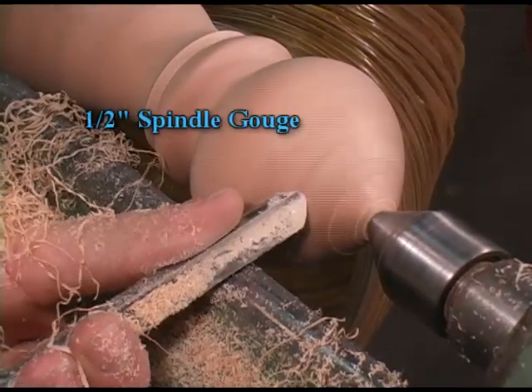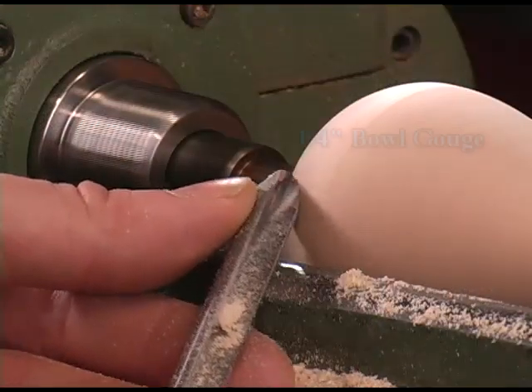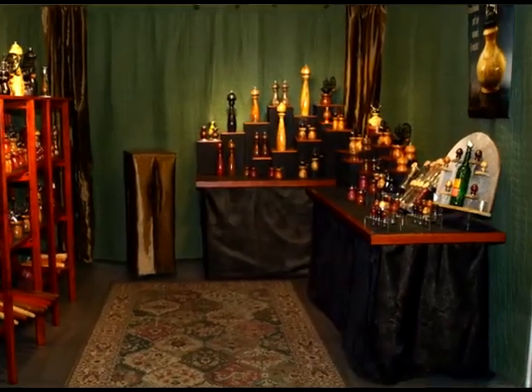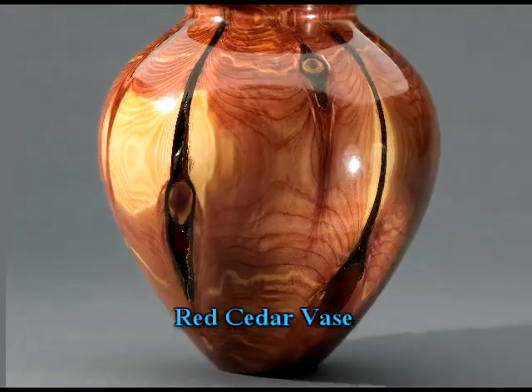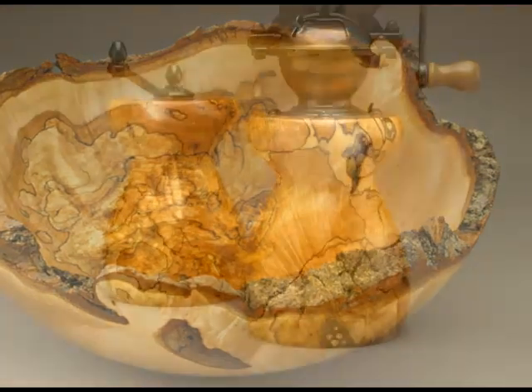On your average piece of straight grain wood you can do a decent job of cutting with gouges and you may not need to scrape at all. But from my experience of selling my work at craft shows, straight grain woods don't sell well. It's always that special piece of wood that catches someone's attention and leads them to buy — the uniqueness of the wood.